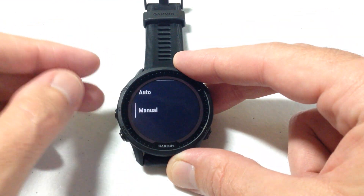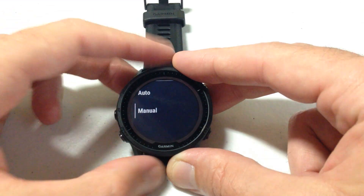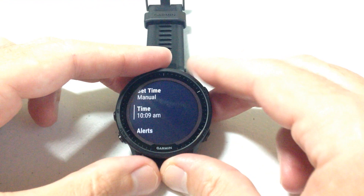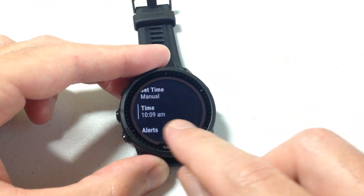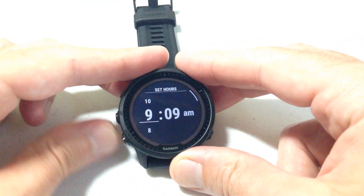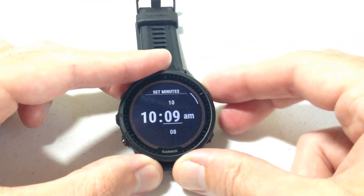The only two options in here are Automatic and Manual. But once you change it to Manual, it opens up the option to go adjust your time. My current time is 11:09. If I wanted to change that, I could go in and adjust the hours or minutes accordingly.